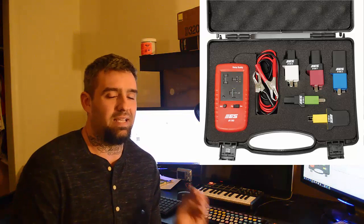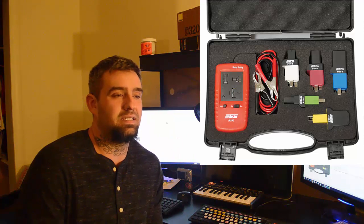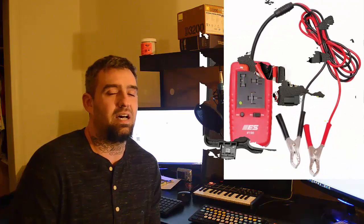The Relay Buddy is $51.82 by itself and the deluxe kit is $110.20. This is one of the greatest tools to have if you have any question as to whether or not you have a bad relay. You take the relay, stick it in the tester, click test, it does a series of clicks, and then once it's done it'll show green for good or red for bad. It will save you so much time and guesswork.